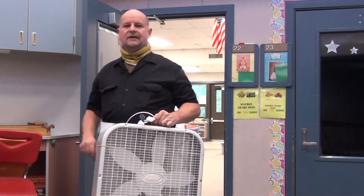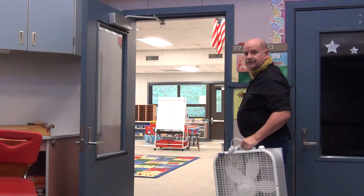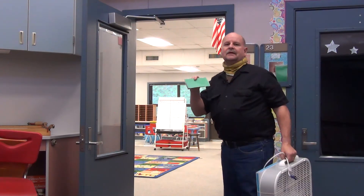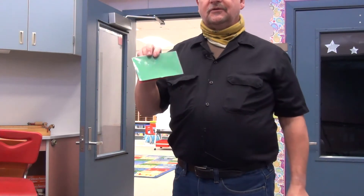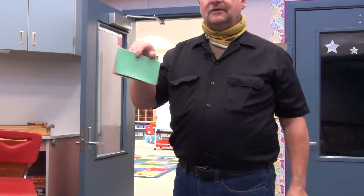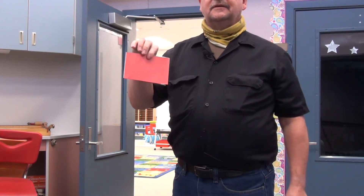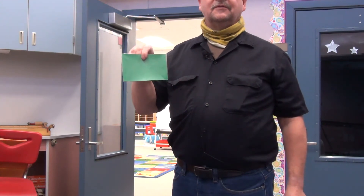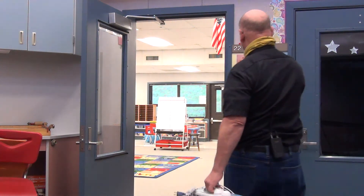Before I do that, I want to show you these cards. These cards are in rooms that aren't normally occupied. The idea is that if you use one of these rooms, you can flip the green card over to red, and then we'll know we have to go in and clean it. Otherwise, if it's still green, we won't go in and clean it because we figure it hasn't been used. They're right here at the doorway.